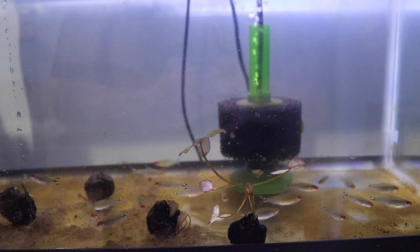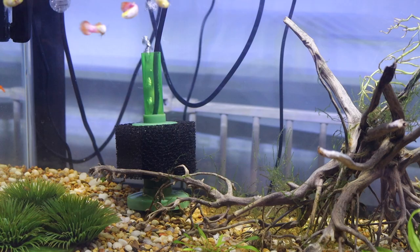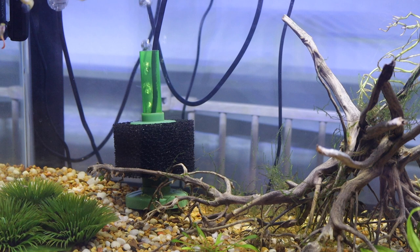Maintaining a sponge filter is super easy. All you need to do is fill up a bucket with the existing water from your aquarium, put the sponge in there, squeeze it out, and then stick it right back in the tank. It's that easy. Sponge filters may not be the most attractive choice, but they're super easy to install, a breeze to maintain, and incredibly efficient.